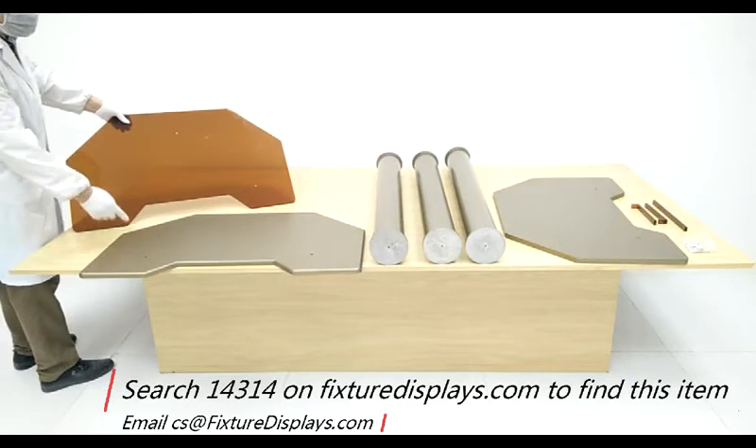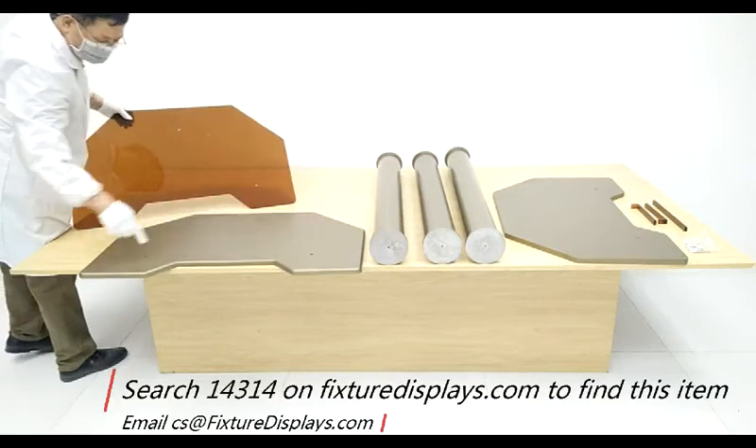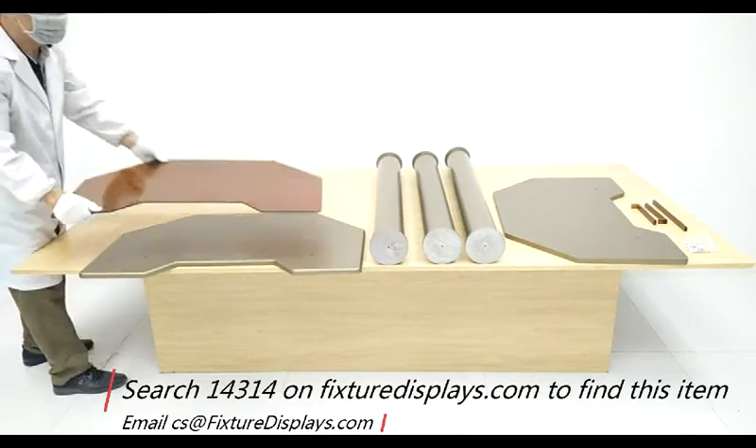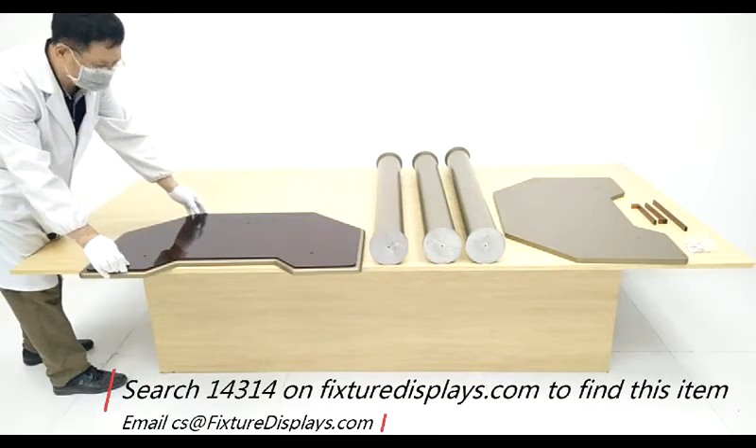This is a decorative panel on top of the base. Line up the three holes and fasten with the screws later.